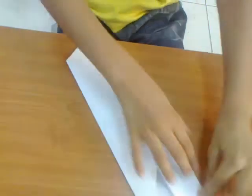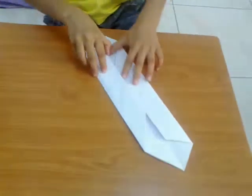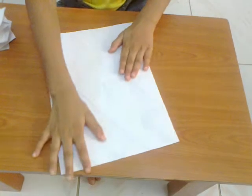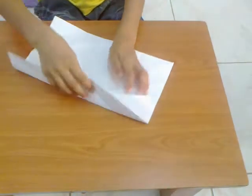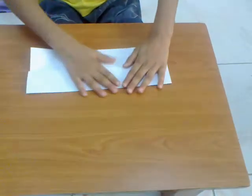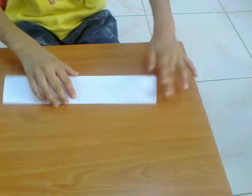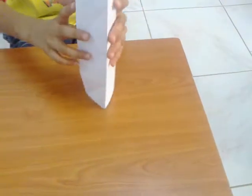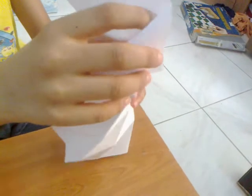Crease, then unfold the whole thing and turn it. Make sure the creases are nice, then bring it into a square shape. You see this crease — fold it back and then twist it all together.